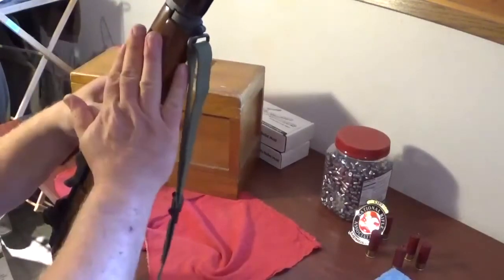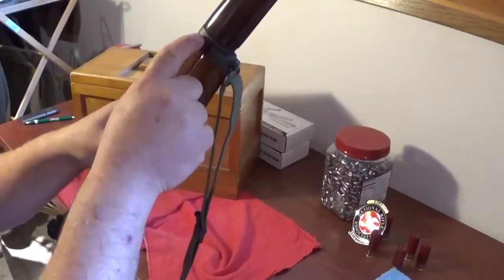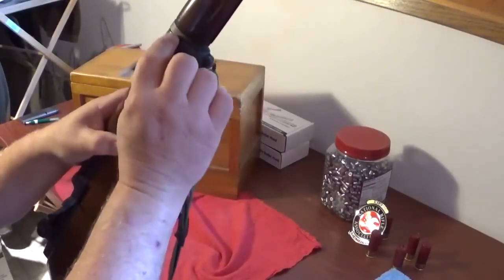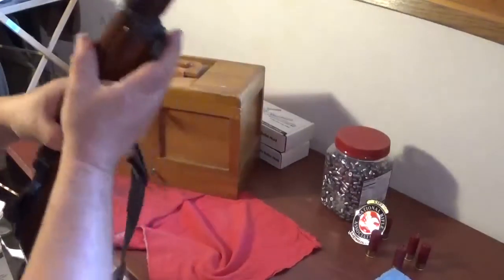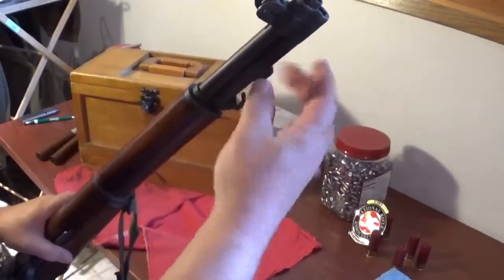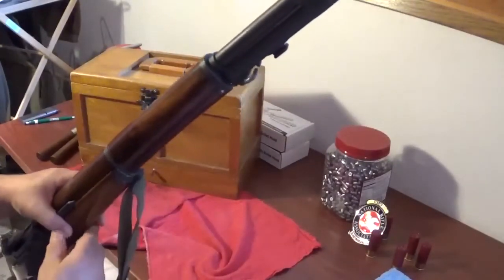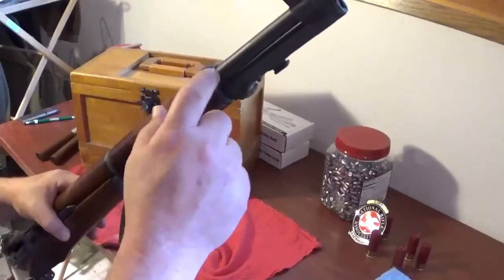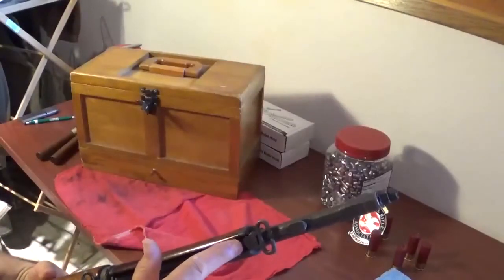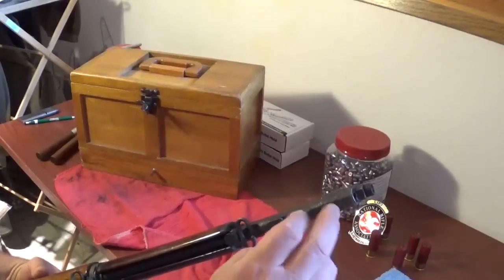If you ever run into a National Match M1 Garand, never pick it up by the forward hand guard. This is permanently attached to the ferrule right here - it's got screws that hold it in place and it does not touch the barrel. Also there's a certain amount of space right here where this does not touch the gas tube at all. That's one of the things you need to look at when you're looking at an M1 Garand - make sure that's not touching. Also this relieved area right here - that's been relieved.